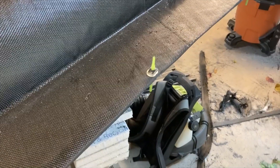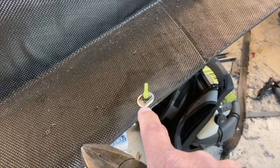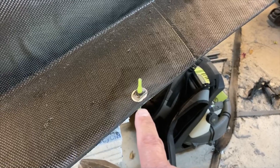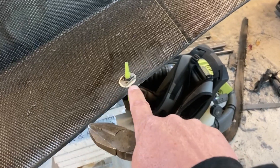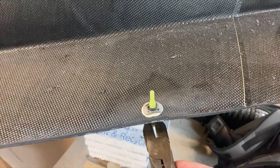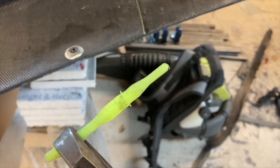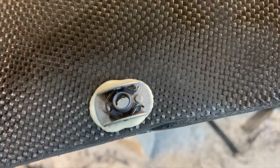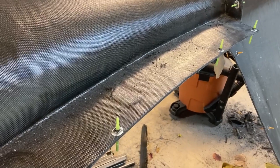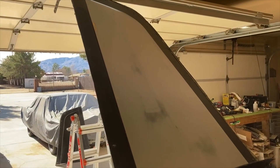I want to show you these Click Bond nut plates — they're pretty cool. You just drill a hole for the size — in this case quarter inch — using a hole saw. You basically feed the silicone guide through and pull it tight and it clamps the nut down against the surface. The neat thing is you let it cure like that, then you reach in, grab the silicone clamp, pull it out, and none of the glue sticks to it. You have a nice clear hole through there and it's lined up perfectly. They're expensive but I think in the long run they're worth it.